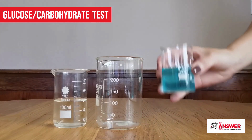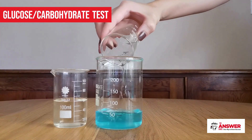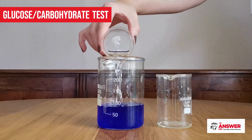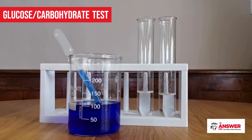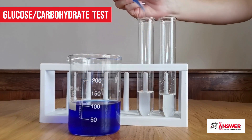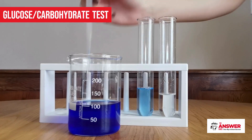Mix equal parts of Fehling's A and B together just before use. You will notice the solution become a deep blue color. Add some dissolved glucose powder into one test tube and water into another — the water will serve as the control. Then add a few drops of the combined Fehling's A and B solution to each test tube.